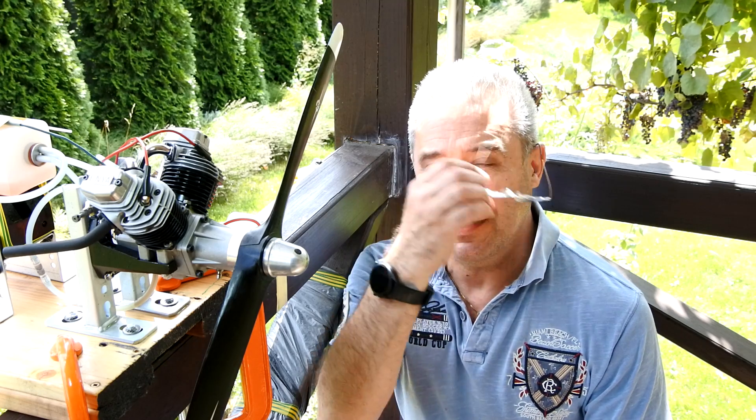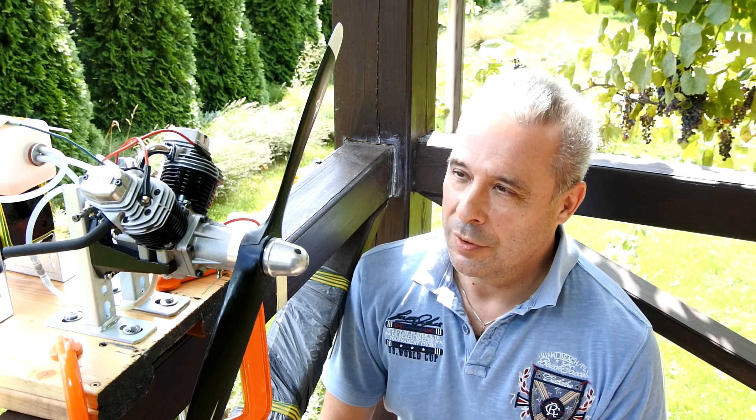Hello, my dear visitors and subscribers! Nice to meet you here again at Crazy Angel! Today we have a second day and a dozens attempt to adjust and to push this great mega-rare Enya PT240 to push it to life.